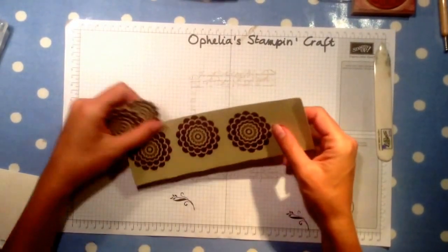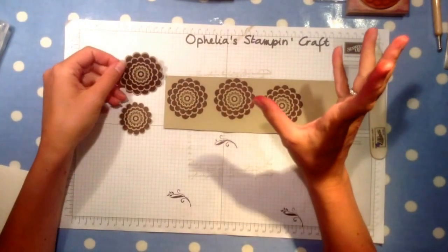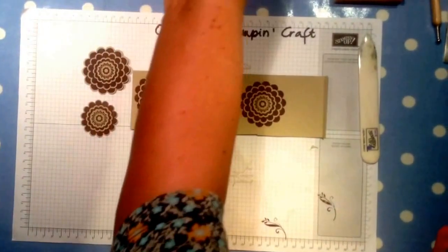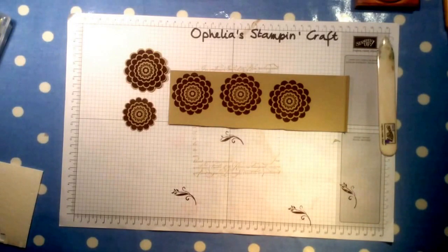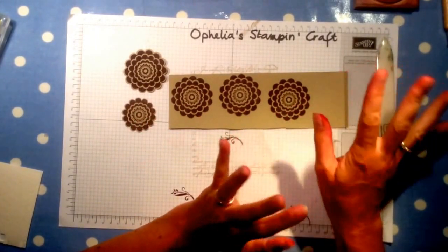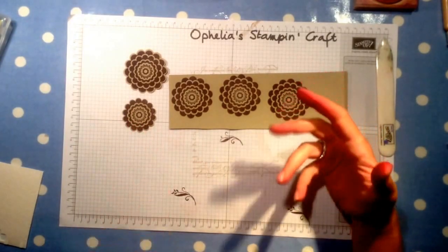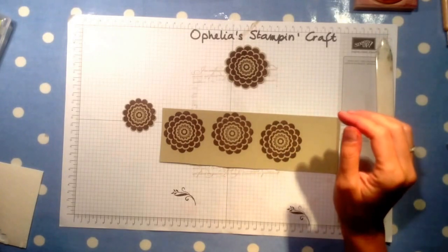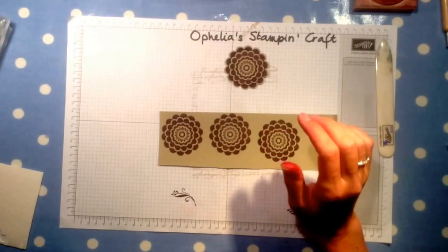Now we need to stamp our flower in Blackberry Bliss, which I've already done. When I first stamped it with the five-way flower I did wonder whether it was going to be too dark on the Crumb Cake, so I let it dry for a little while and the colour did lighten a bit. I'm glad I did it in advance because now you can see it is Blackberry Bliss — before it looked black. So don't worry if when you've just stamped it it looks really dark; it will be okay. This is my big flower that I've already punched out, then we have the second layer already punched out, and then we need the third and fourth layer.